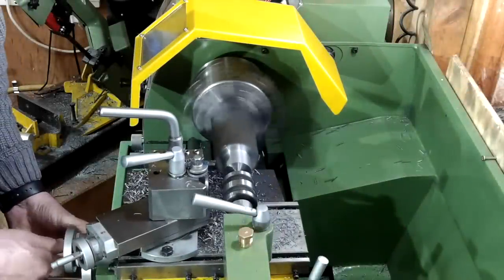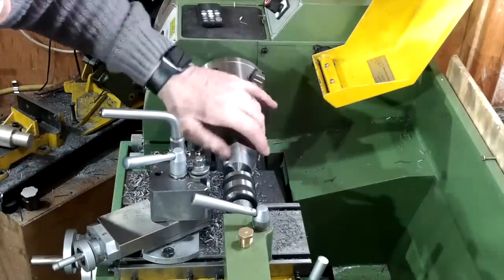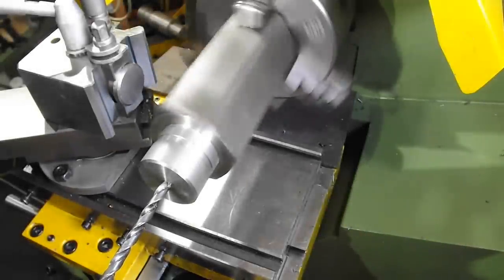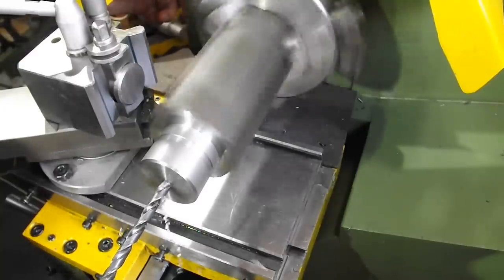Even doing the threaded end as the second operation it would have still had to have been taken out of the chuck while I set up the compound slide for the 8-degree setting. And I can't have the compound slide set to 8 degrees because the compound slide and the tailstock occupy the same space at certain times.